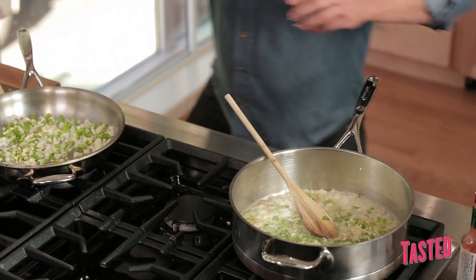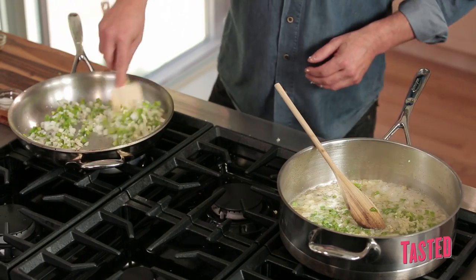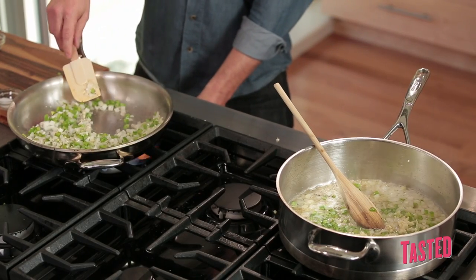So now they're both in the same place. We're sweating out the onions, sweating out the peppers. We're not looking to brown either one of these — we're just looking to cook it through. The only problem with this dish is it's really filling. This can be a belly buster, but you don't have to eat this much. Just eat a little bit.